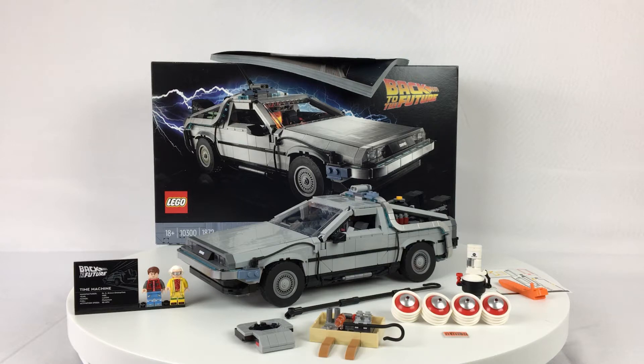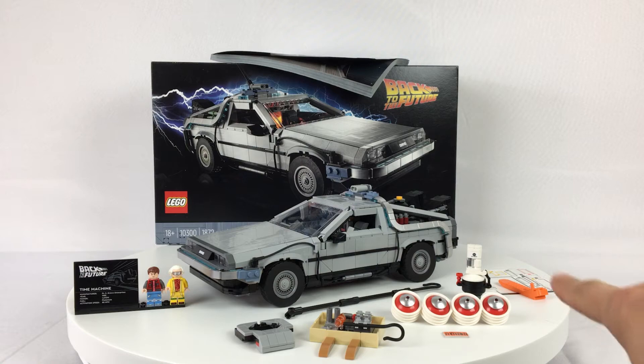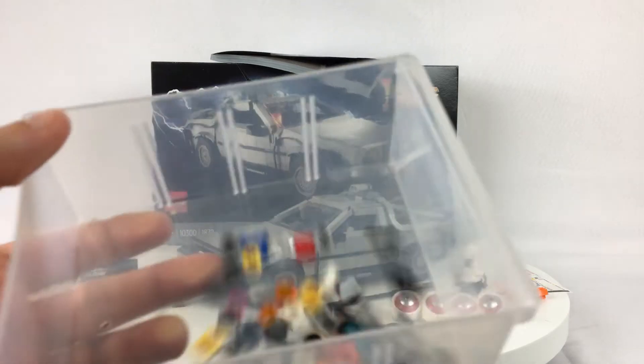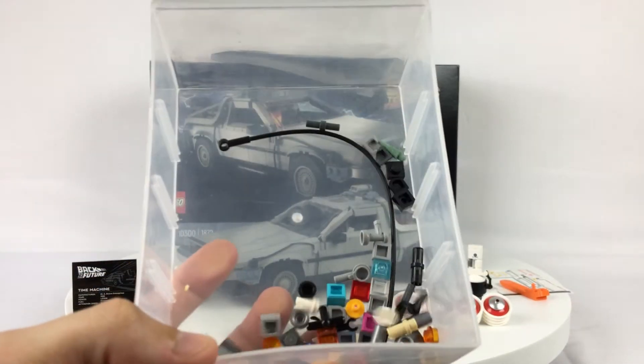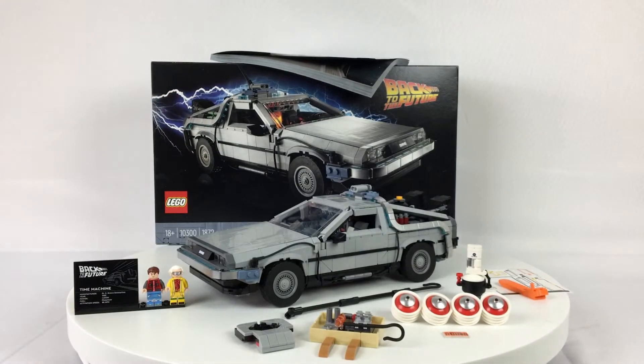I'm going to dive into the set with you guys today. We're going to take a look at all the different variations — this is everything that comes with the set, including the spent sticker sheet. You also get a little box of extra pieces. I'll be showing you those at the end separately, and then I'll give you a look at all the alternate sub-builds you can do. There are actually four different variations included, for each of the different appearances of the DeLorean in the movies.